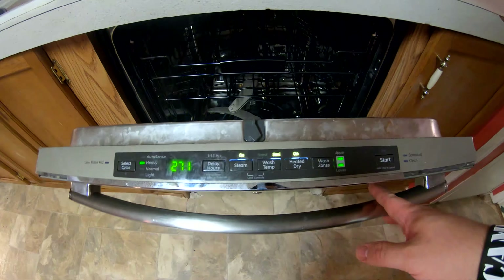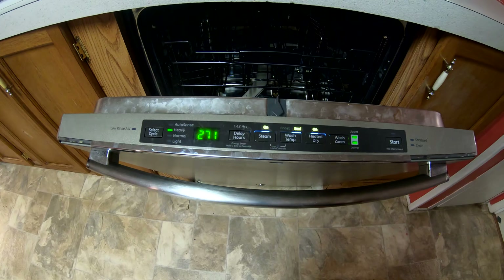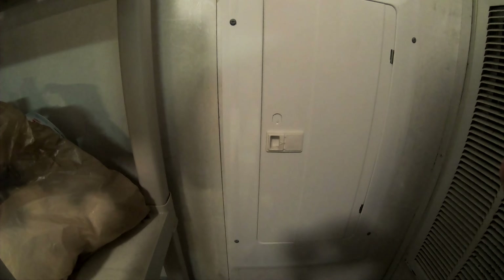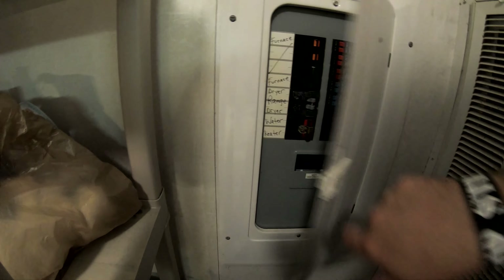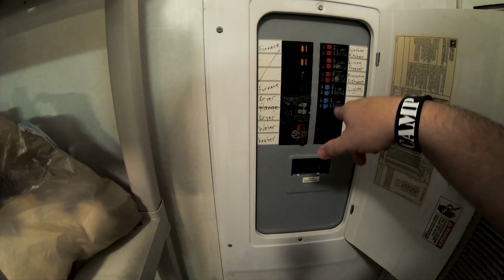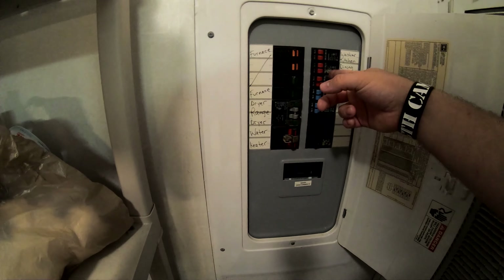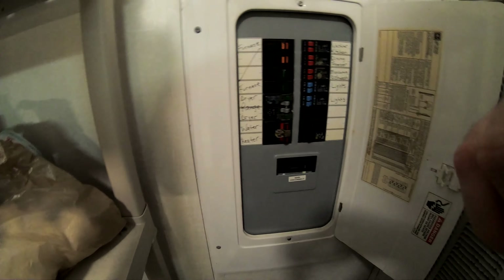The first thing you're gonna do is unload your dishwasher. Then open your dishwasher — you'll see all these fancy little lights on it. Then make your way over to the electrical panel, find your dishwasher breaker, and flip that bad boy off just like that.